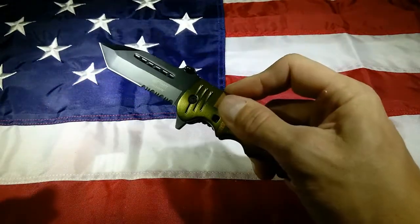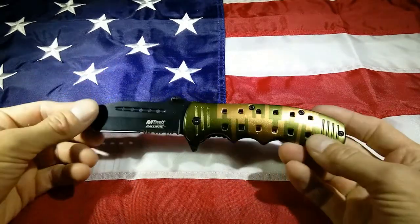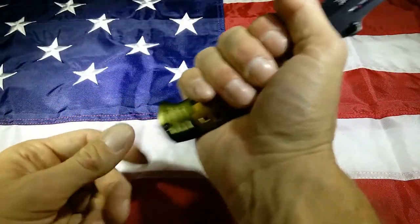This is a spring assist — pops out very nicely. This is your standard Emtek steel, so 440A. It's got kind of a neat digital design, but this handle is just massive.